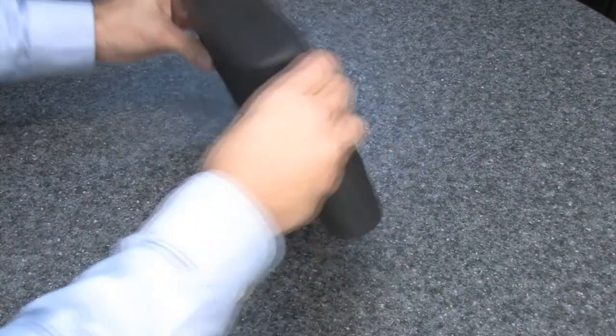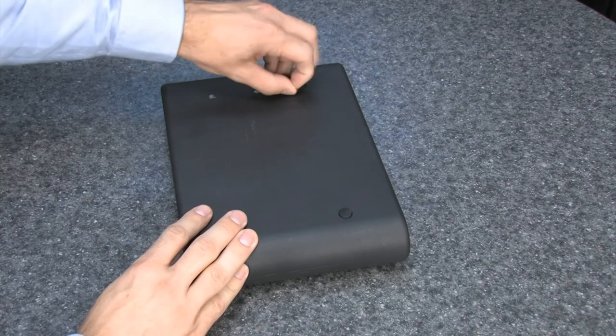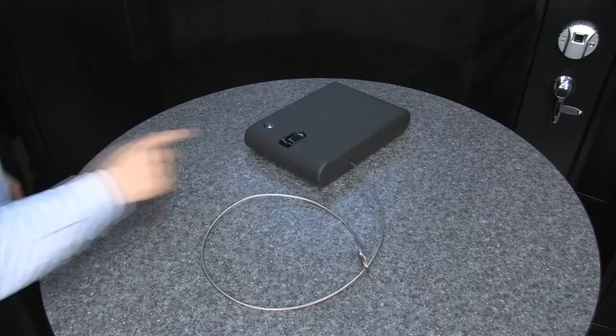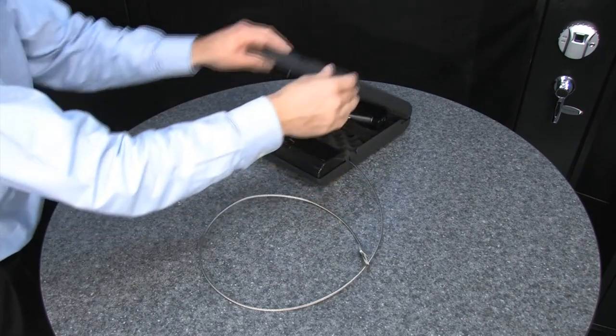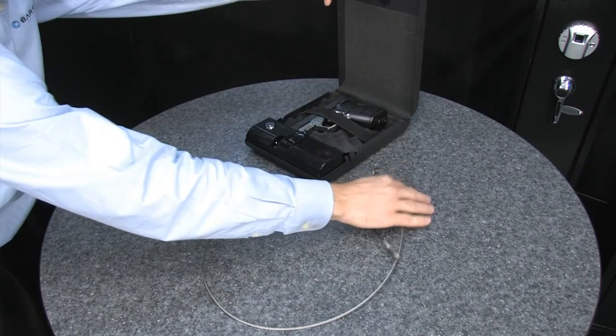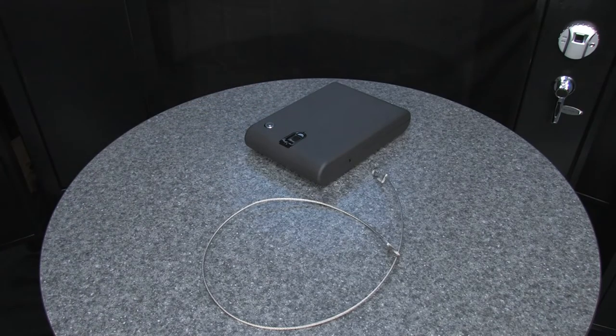This portable safe can be secured a couple of different ways. One way is to use the mounting points on the back of the safe — remove the rubber plugs and fasten it to a wall or inside a drawer. The other way is to use an included steel cable to secure the safe, which is very convenient for storing items while on the go. The safe can only be moved once it is unlocked, and you can rest assured that the safe will remain secure where you store it.